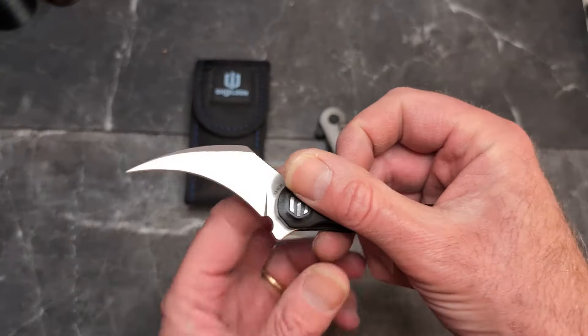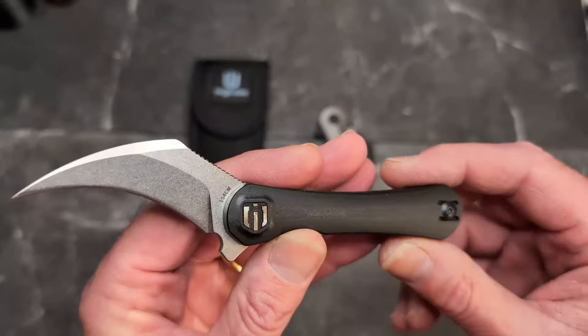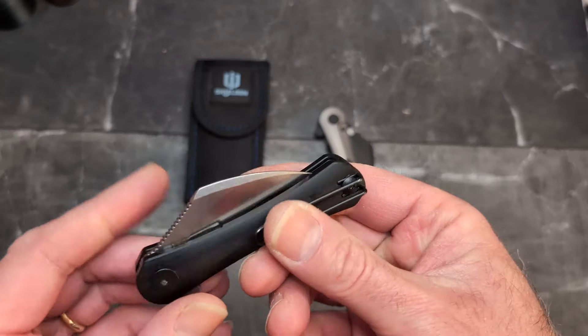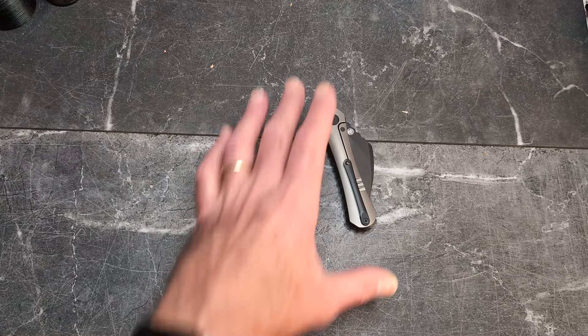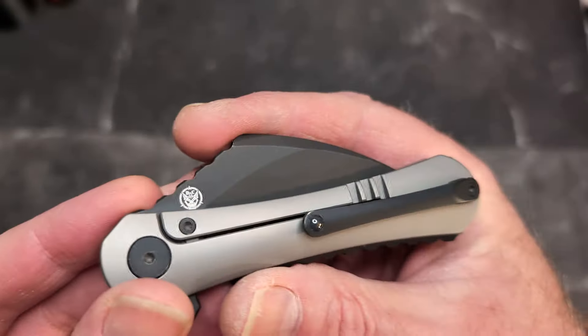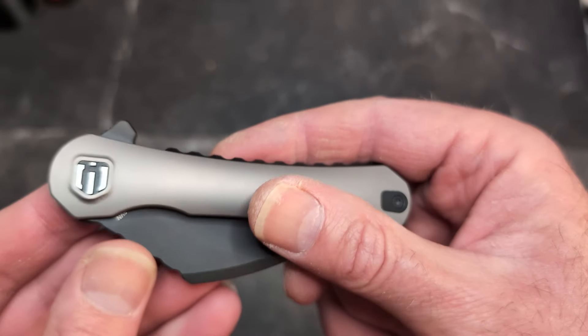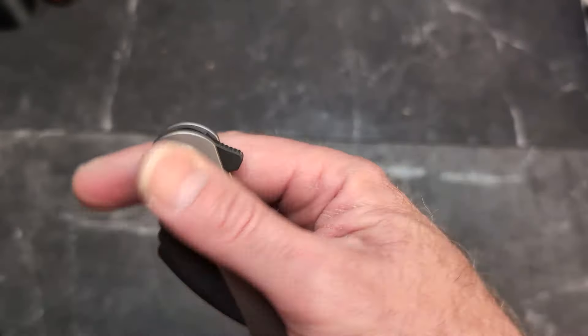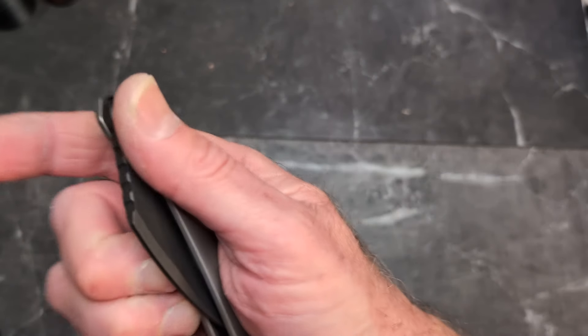This is a very aggressive cutter. You guys know I've already reviewed the original Scythe — we'll compare the two, do some cutting, and have some fun. This will probably be a shorter video. It's designed by the guys at DC Blades — that's their logo — along with Old Squirrel Knives and Justin from Tier One Gear.